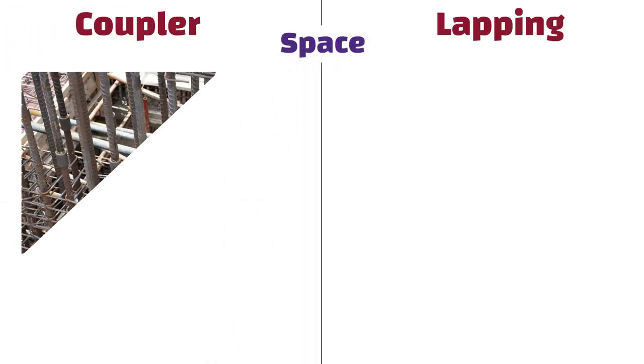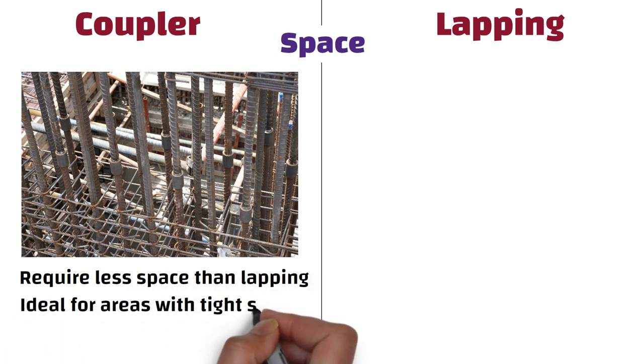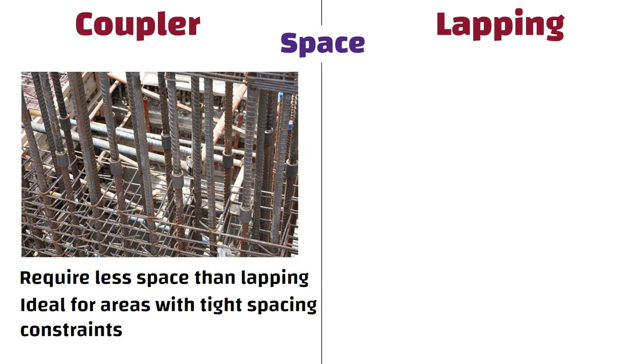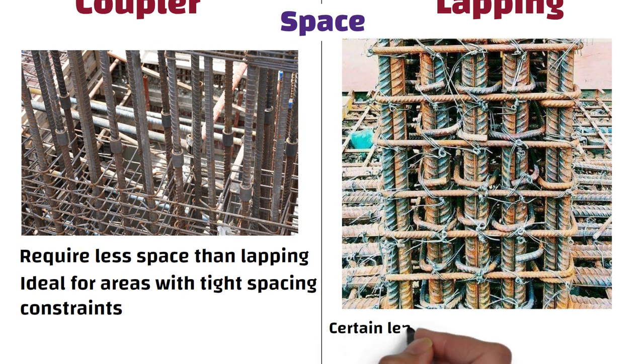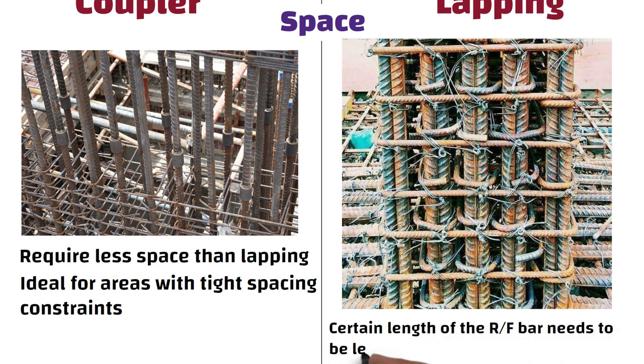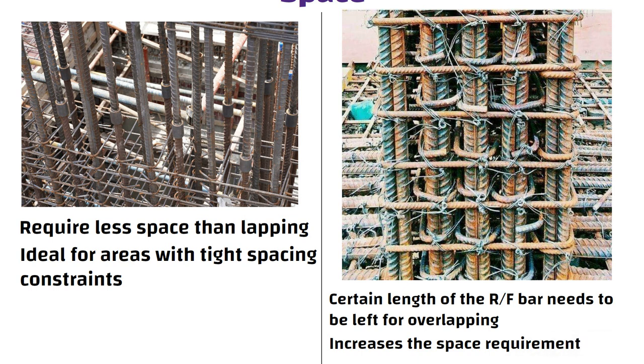Space: Couplers require less space than lapping, which makes them ideal for areas with tight spacing constraints. Whereas in case of lapping, a certain length of reinforcement bar needs to be left for overlapping, which increases the space requirement.